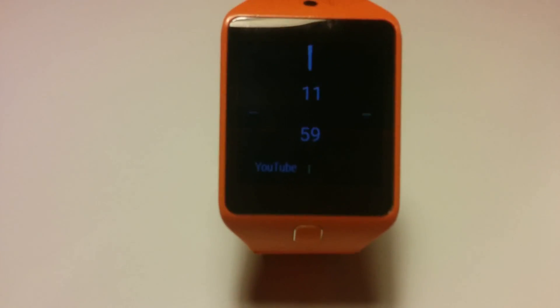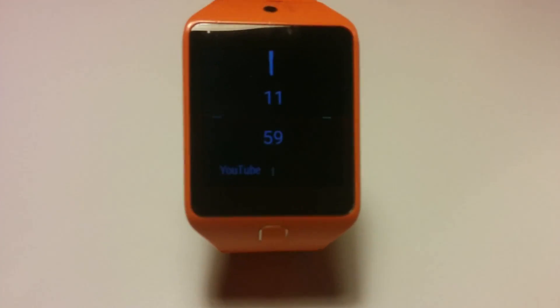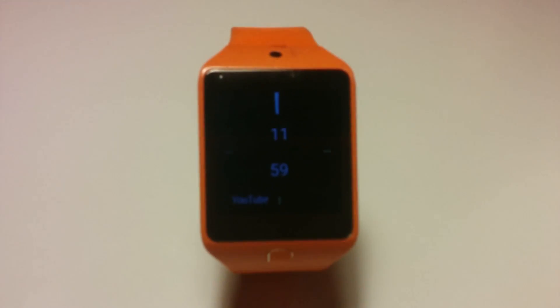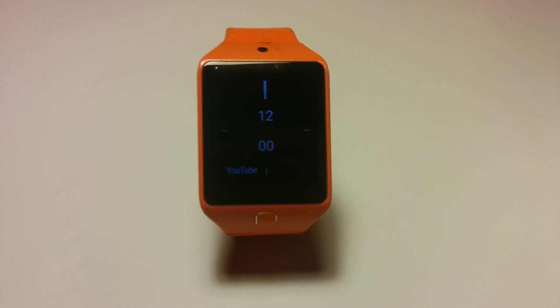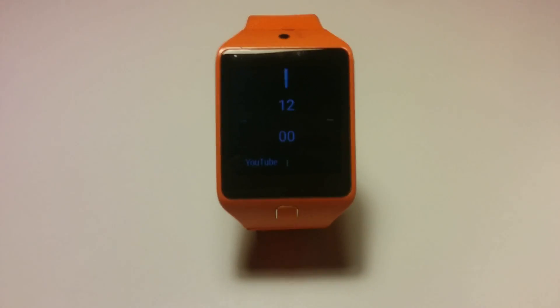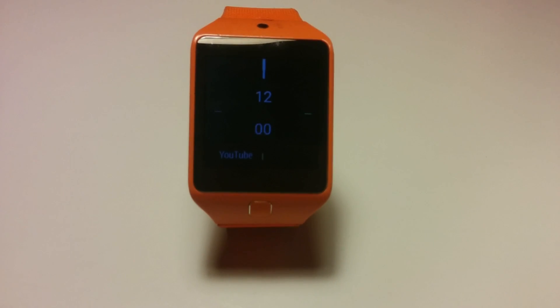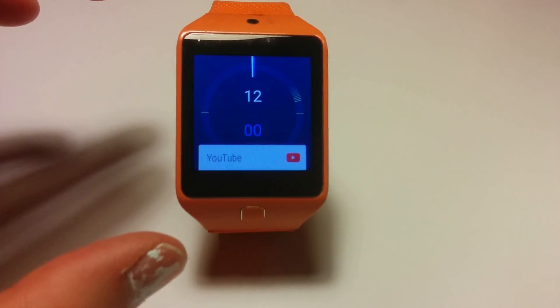There we go — it can stay like that for up to 4 hours. If you don't get notifications or wake the watch, it will automatically sleep in 4 hours. Yeah, it will sleep in 4 hours, but you can wear it like this all day. Tap to wake screen works perfectly.